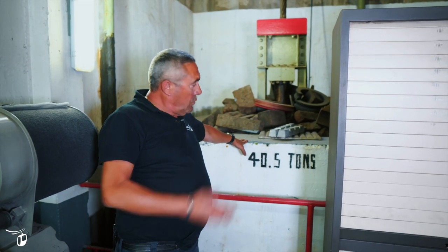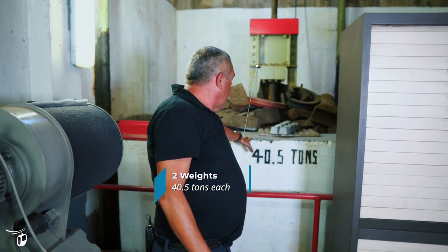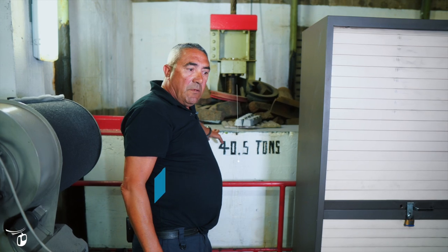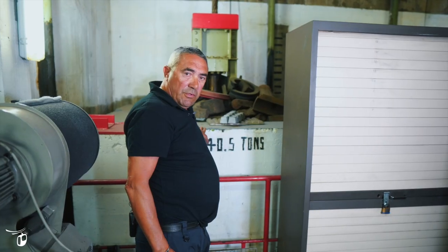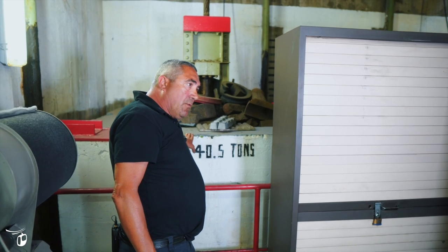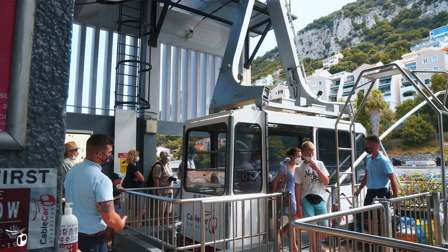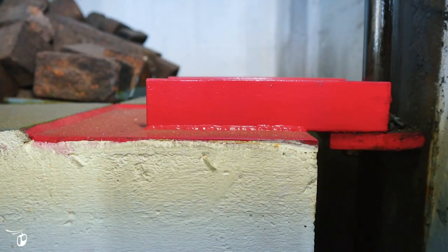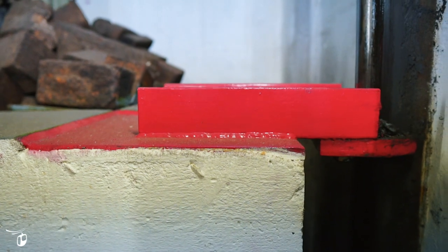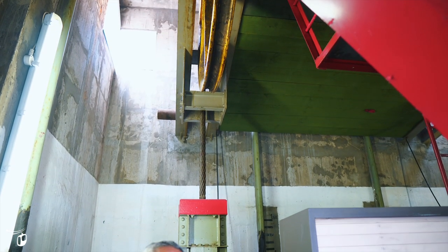Over here we have two — one on each side for each truck rope — two 40.5-ton weights. This weight keeps the tension on the truck rope, and depending on where the cabin is and the amount of people or the weight in the cabins is how much they will move. They will actually move up and down depending on where the cabin is and the weight on the cabins, to keep the tension at all times on the truck rope.